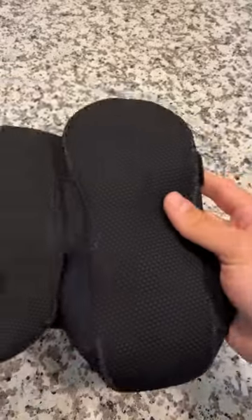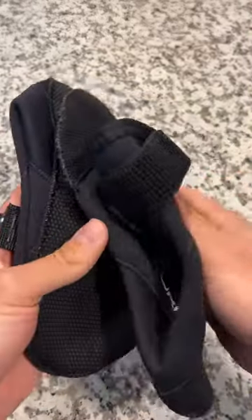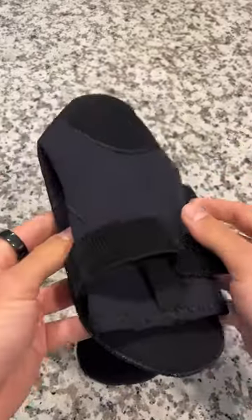I highly recommend these if you're looking for dive socks. They're definitely great for protecting your feet and keeping them overall warmer. I highly recommend these — you should try them out. I've been loving these.